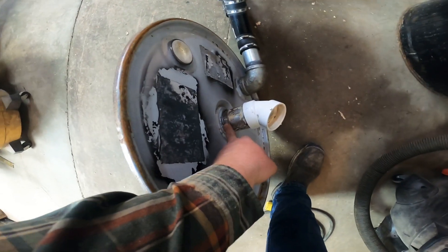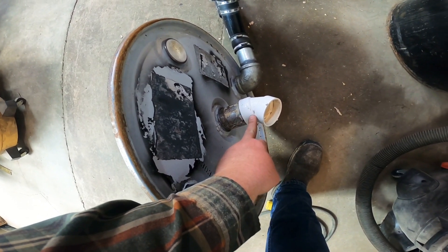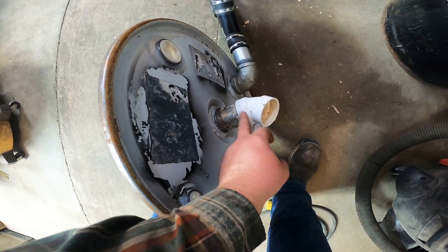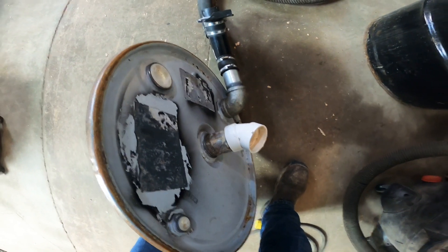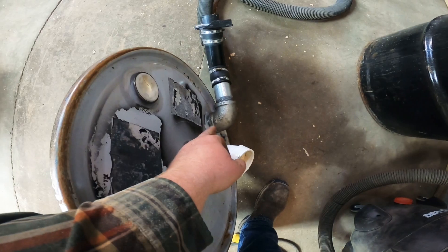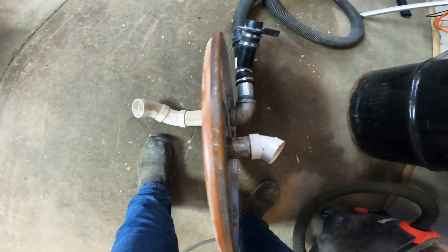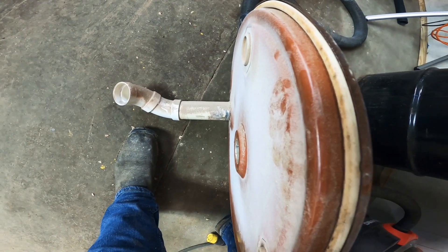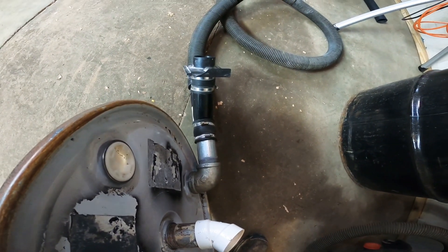I used two-inch fittings with a standoff, and I have two-inch PVC here — it just fits snugly over top of it. You could probably epoxy them on if you really wanted to. I have a 90-degree fitting coming out of the nipple from the bottom of the lid, so I could attach my vacuum inlet line.